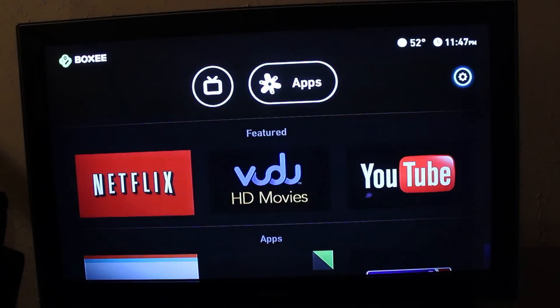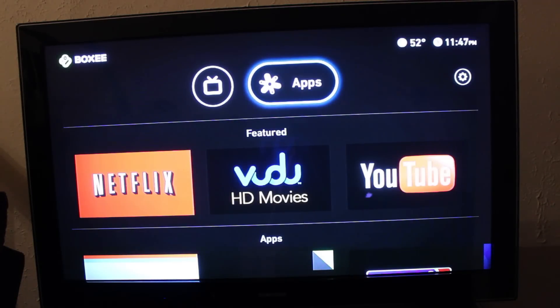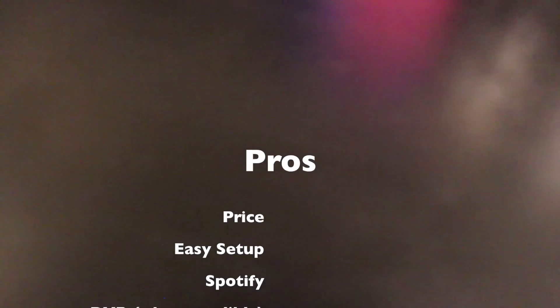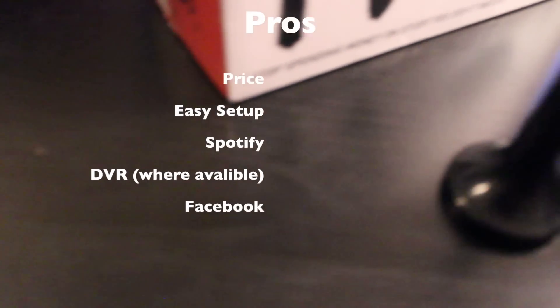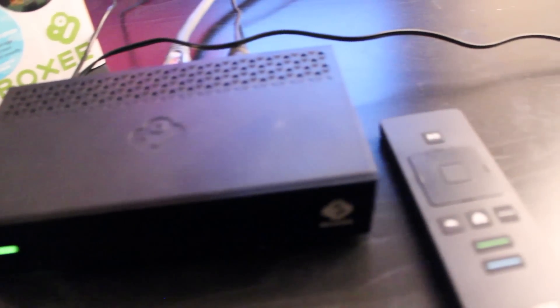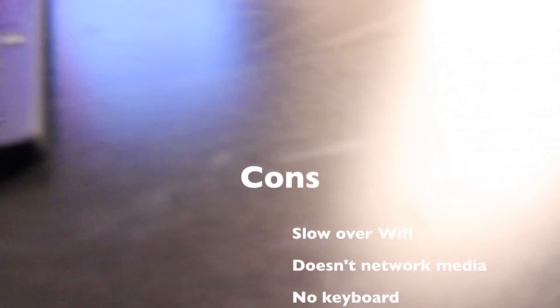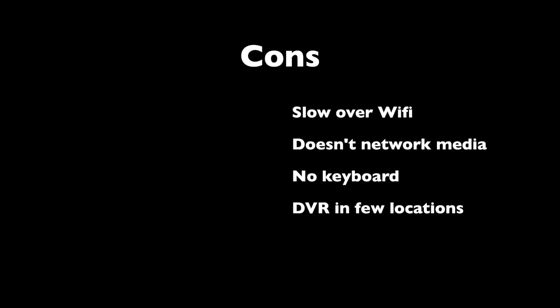It's very simple. I feel like this is Boxee's answer to the Roku box — trying to be a lot more competitive, especially with price. This is only $99 at Walmart and a lot of other electronics stores, and you can also buy it online. A couple of pros: the price, it's very easy to set up, it has Spotify, DVR where available, and Facebook integration. A couple of cons: it's very slow or unreliable over Wi-Fi, it doesn't support network media to pull video off your computer, it doesn't have a keyboard on the remote, and DVR is only available in a few areas.